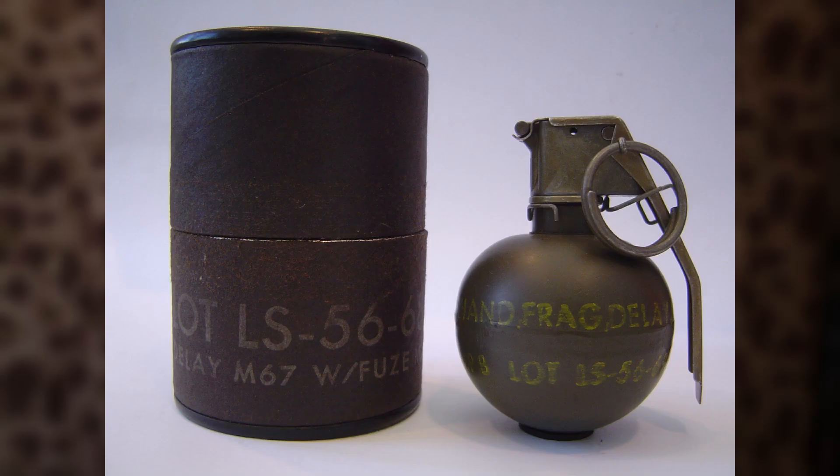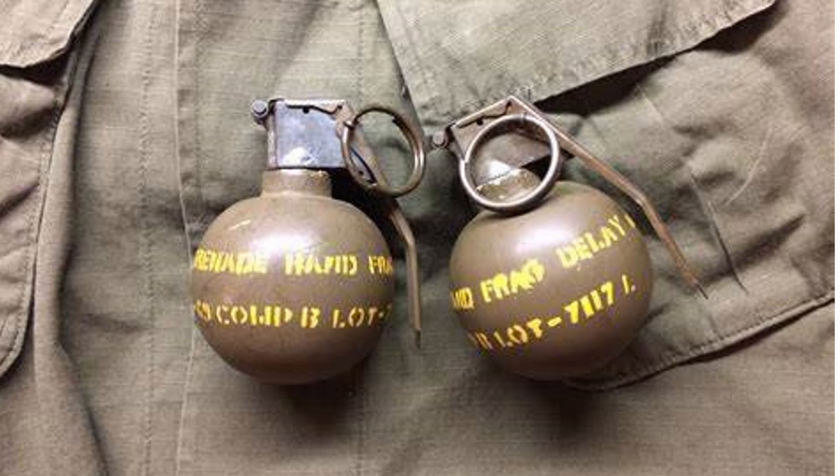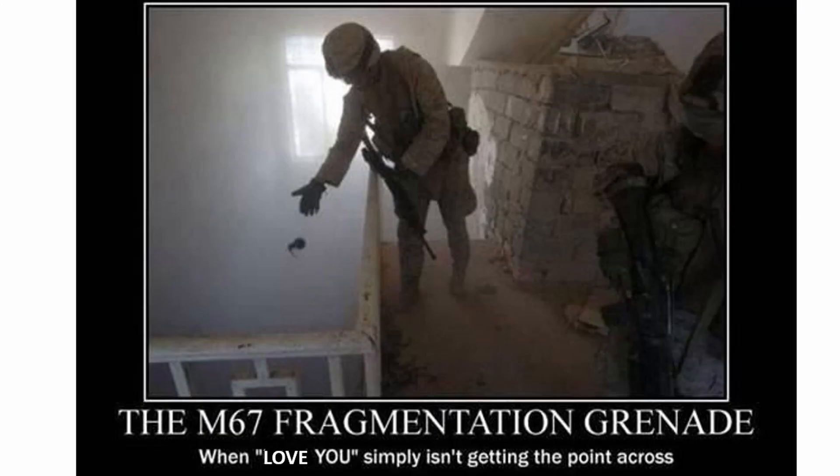The M67 grenade has a spherical steel body that contains six and a half ounces of Composition B explosive and it uses the M213 pyrotechnic delay fuse. The grenade weighs 14 ounces in total and has a safety clip to prevent the safety pin from being pulled accidentally. The safety pin prevents the safety lever or spoon on the grenade from moving and releasing the spring-loaded striker which initiates the grenade's fuse assembly.